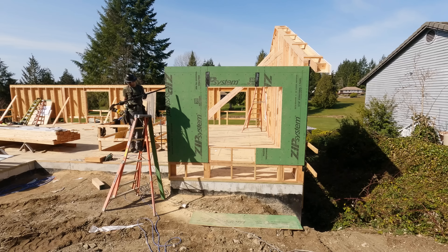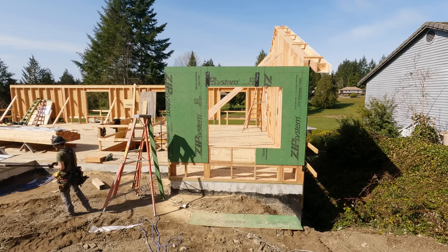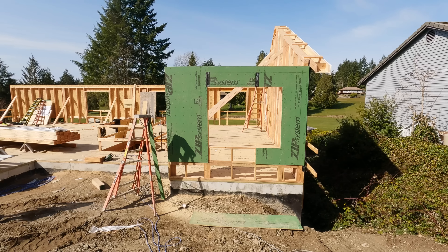Hey, that's a lot harder with the wall standing. Hit that like and subscribe button — come on, just do it. Three, two, one — hit the button right now. Subscribe, thumbs up, ring the bell.